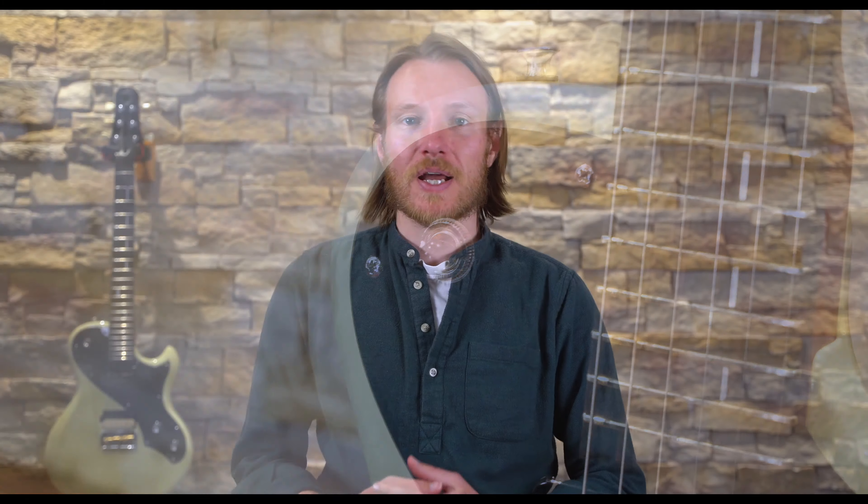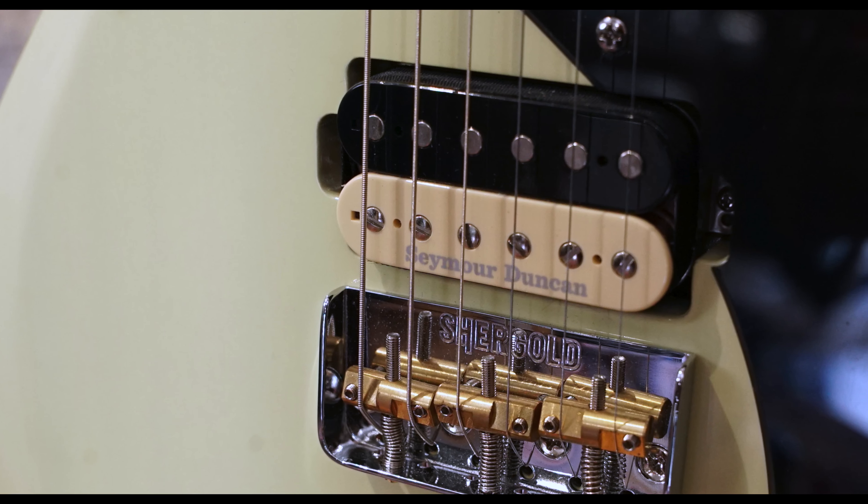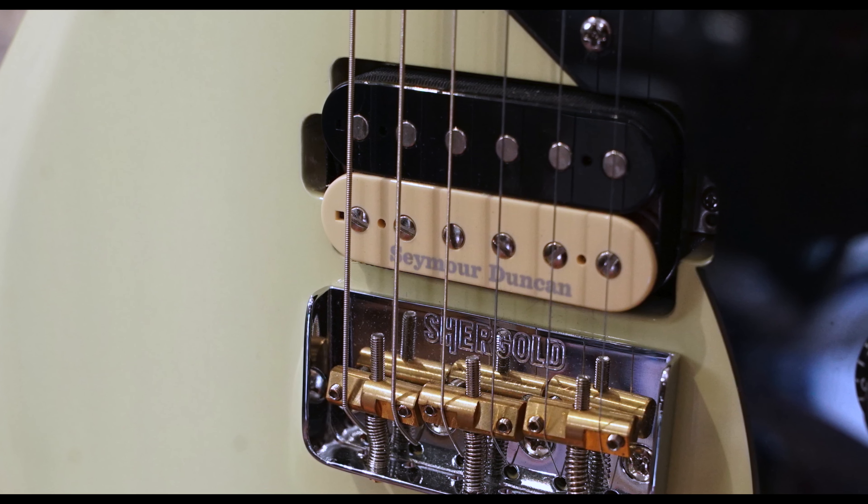Through a clean amp, the bridge pickup has a nice punch without getting shrill. It almost sounds like a beefy Telecaster to me, which, given the neck join and string-through bridge, makes sense, I suppose. There's a bit of a peak in the upper mids, which gives the pickup a bit of poke, but it's not too aggressive sounding.